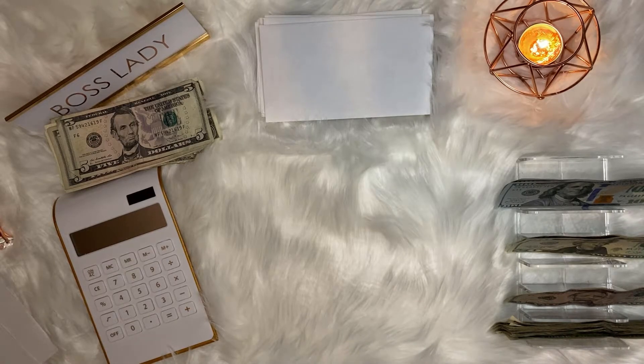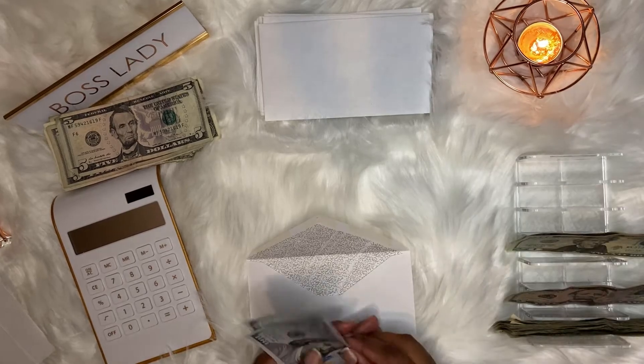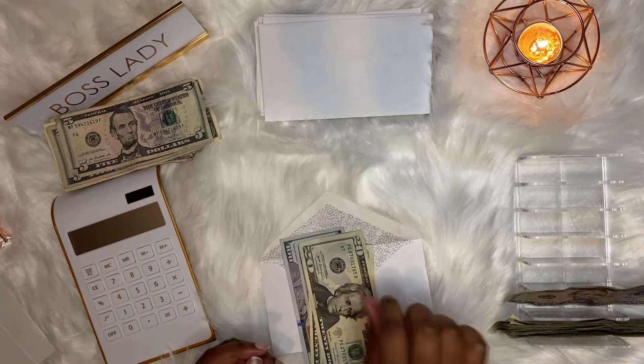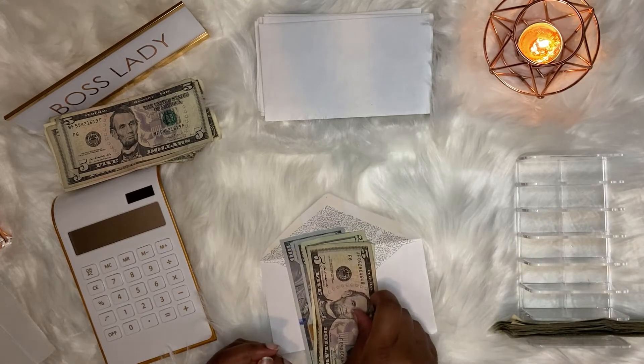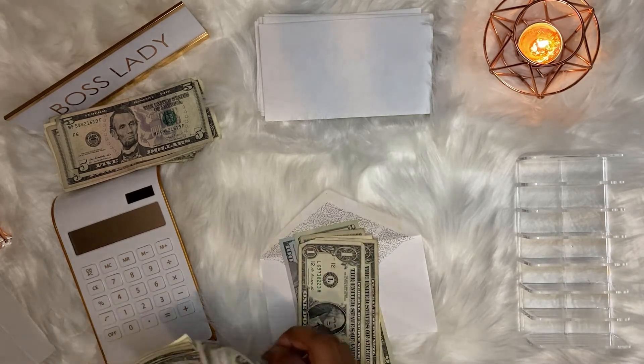And now we have the big one, which is rent, and that gets $249. So $200... $220, $240, $245, $246, $247, $248, $249.